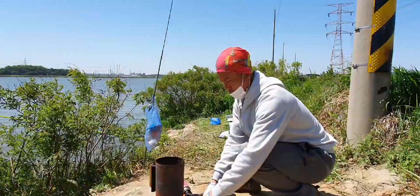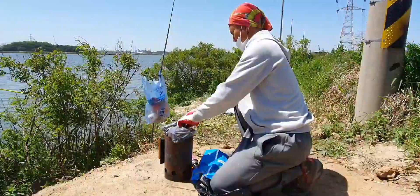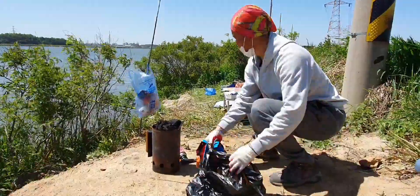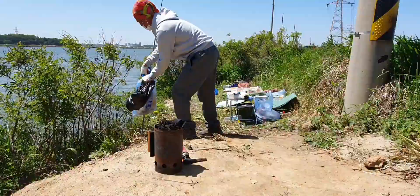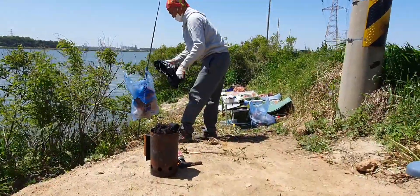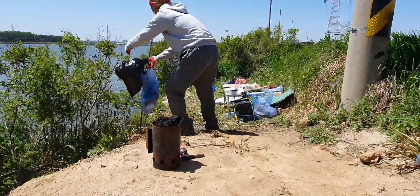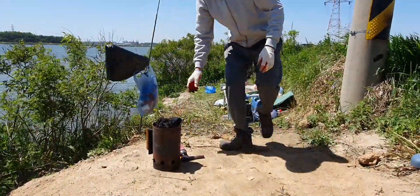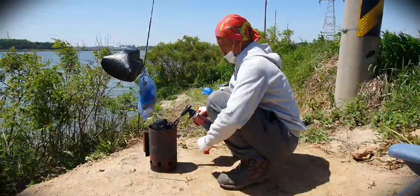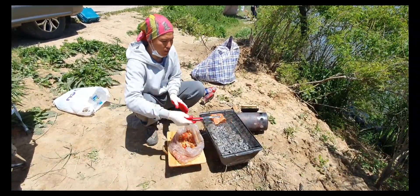Мусор ни в коем случае не выбрасываем за собой — не гадим. Вот такая полная кружка получилась. Поджигаем. Ребят, вот так вот мариновалось мясо. Убираем лук и начинаем жарить. (We never litter — don't make a mess. Look at this full cup we got. We light the fire. Guys, this is how the meat was marinated. We remove the onion and start grilling.)